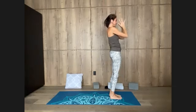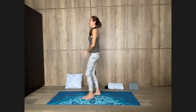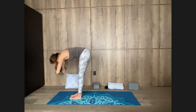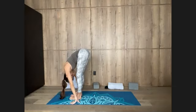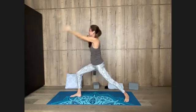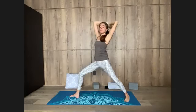Inhale, lift your arms. Folding down, exhale, bow. Do the other side — same sequence. Left foot back, heel to floor — Virabhadrasana one, raise the arms. Virabhadrasana two, open them wide. Moving into Trikonasana, extend the front leg, breathe in.